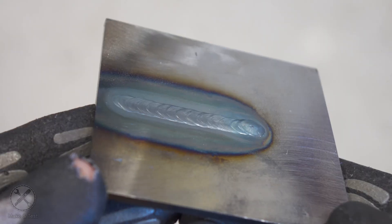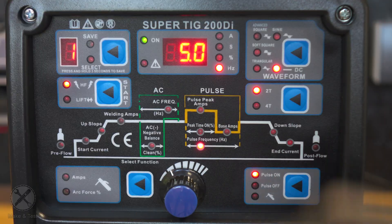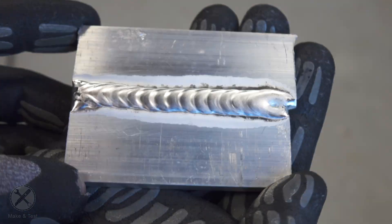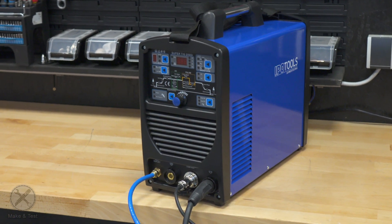Here are some steel and stainless steel welds, some stainless steel welds with the pulse function, and aluminium welding in AC TIG mode. You can watch more welding videos on my main channel — link is in the description.